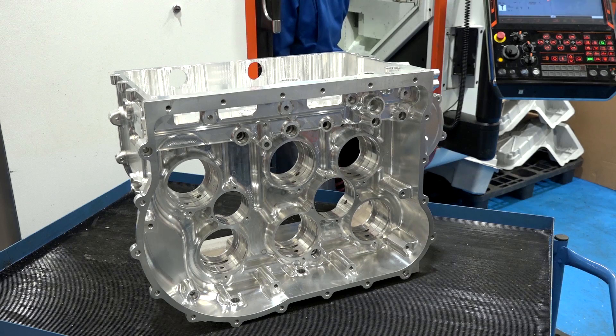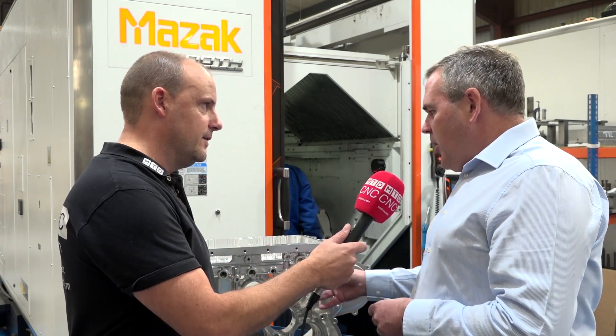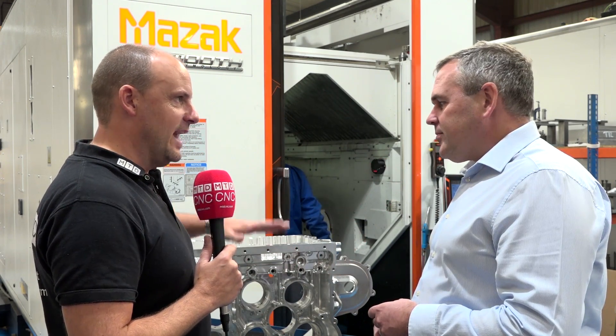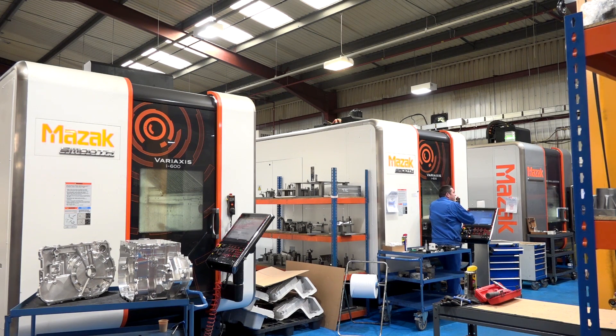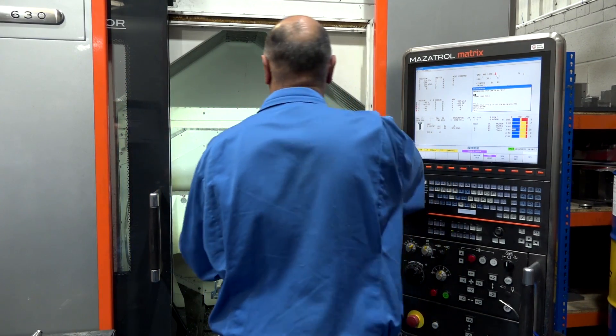How long did this take to machine? That was around 65 hours of actual cutting time. And how many machine tools did you use? Around four machine tools. Maintaining positional accuracy while moving the part around was a real concern — we make specific steel fixture plates that are skimmed on the machine it will be used on, with dowels to locate the part accurately. On occasion we move the fixture from machine to machine so the component stays on the fixture.